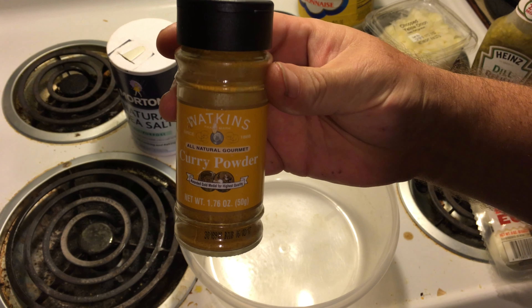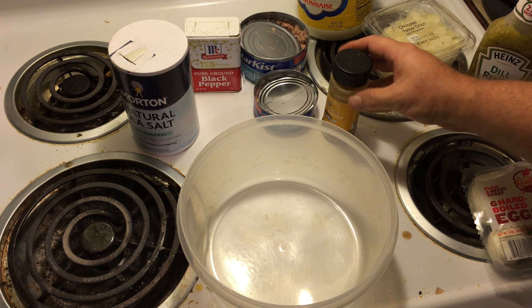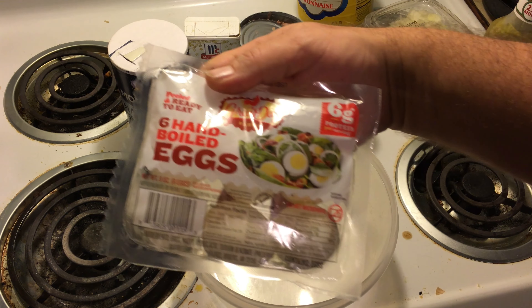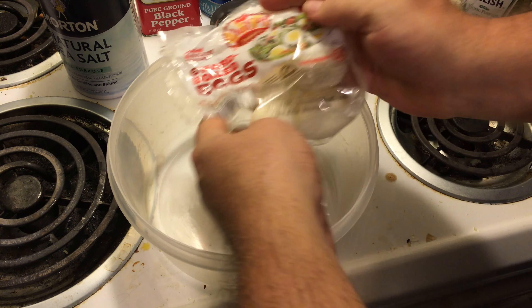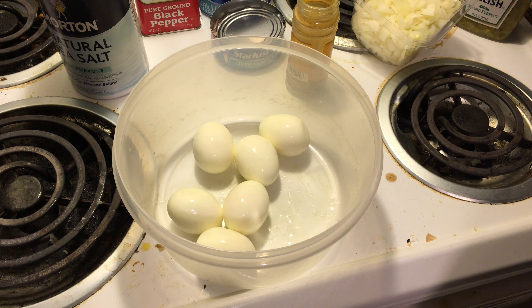And of course you can't have any kind of salad — tuna, chicken, or just egg salad — without eggs. So let's do this. I'm going to share the whole process but let's just speed it up a little bit.